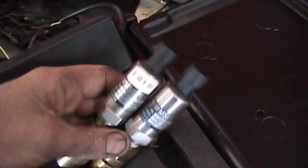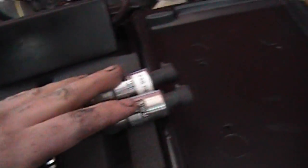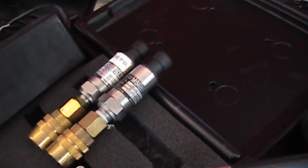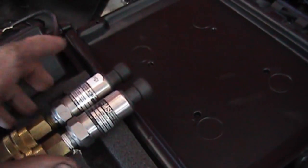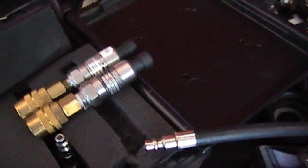I can hook them up to coolant, fuel, oil, anything I want, and there's no damage that's going to happen to these. I purchased just the sensors by themselves for about $80 total off of eBay. And I made really specifically sure that a lot of pressure transducers out there have a 4 to 20 milliamp output.